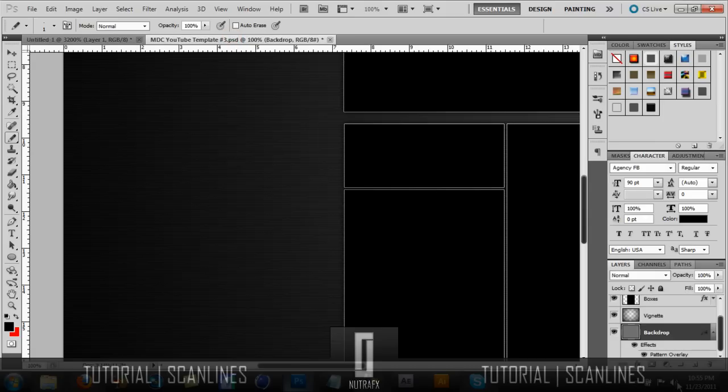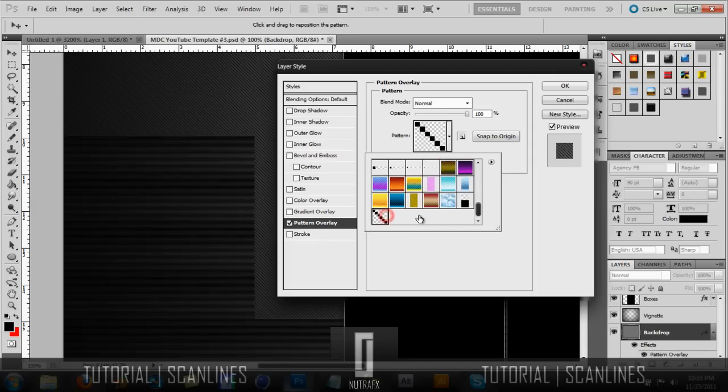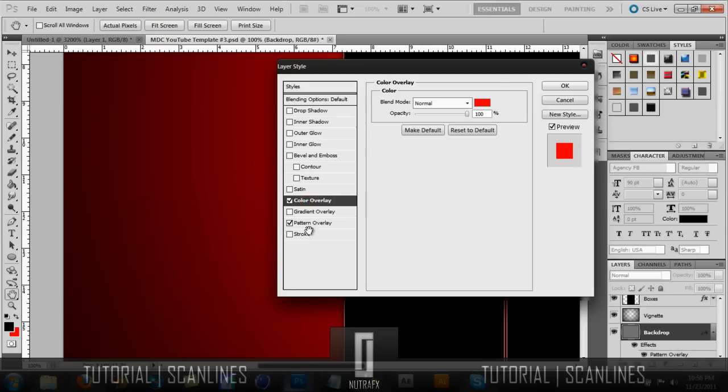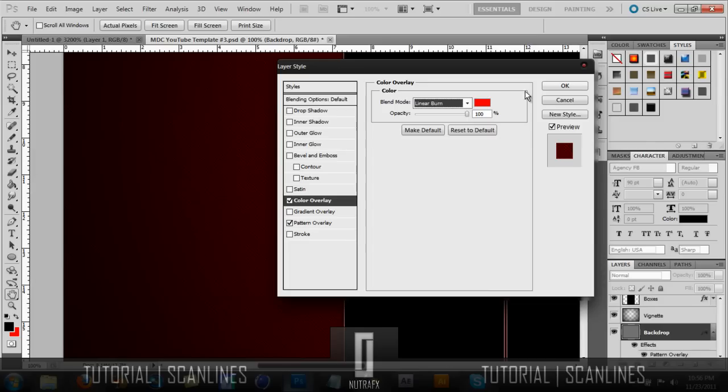Go back to your background, open up the Pattern Overlay and go down to that pattern — you can make it bigger or smaller. I suggest leaving it at 100 for scale, and you can turn down the opacity if you want. If you add a color overlay it'll go away, so I suggest putting it on either Overlay or Color Burn if you want it darker.